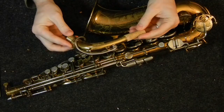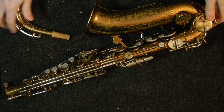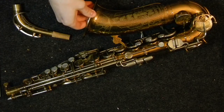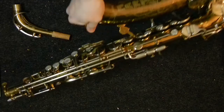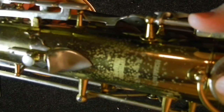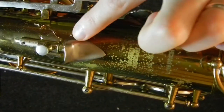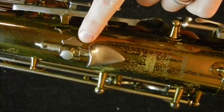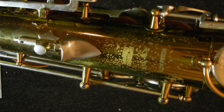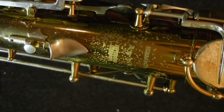This model, the Handcraft Committee II, was made from 1938 to 1942. The serial number range is 127,000 to 143,000. This one is a 131,000. And as you can see here, it says Martin Committee II on the back here by the thumb rest. This nice adjustable thumb rest, which I believe this might be the first place you see this on Martins, although it might be on the Committee I — I'm not entirely sure.